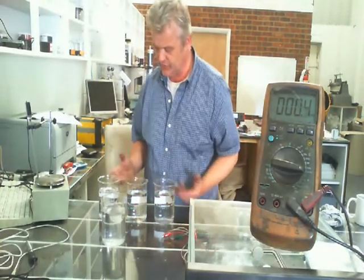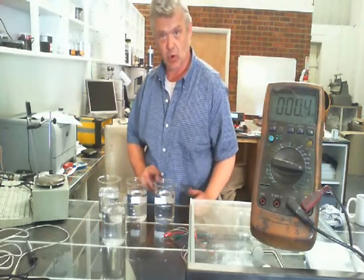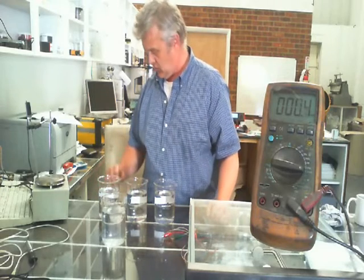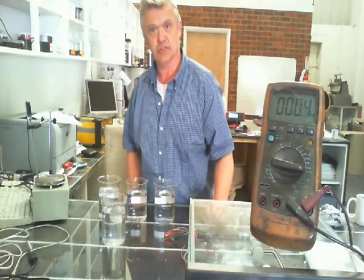What I've got here are three solutions. This is sodium chloride, this is magnesium chloride, and this is aluminium chloride, and they're all the same concentration at half molar. So in here we've got sodium with plus one, magnesium with plus two, and aluminium with plus three.